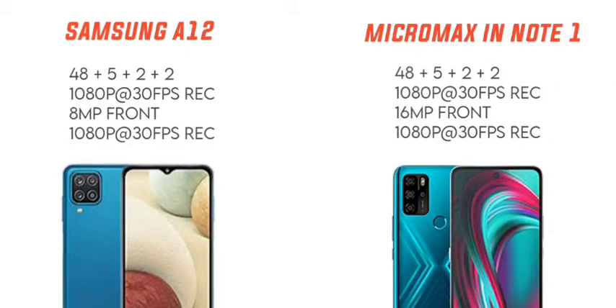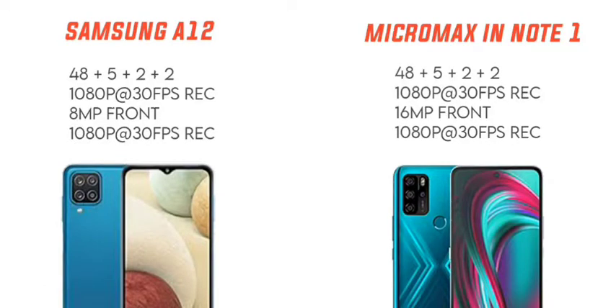My first preference for the camera goes to Micromax in Note 1 because it has F1.8, while Samsung has F2.0. For front cameras, Samsung Galaxy A12 has an 8MP selfie camera, while Micromax in Note 1 has a 16MP selfie camera. So the front camera comparison gives more preference to Micromax in Note 1 compared to Samsung Galaxy A12.